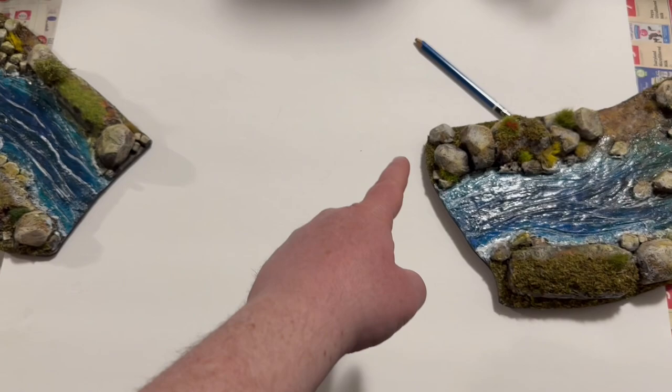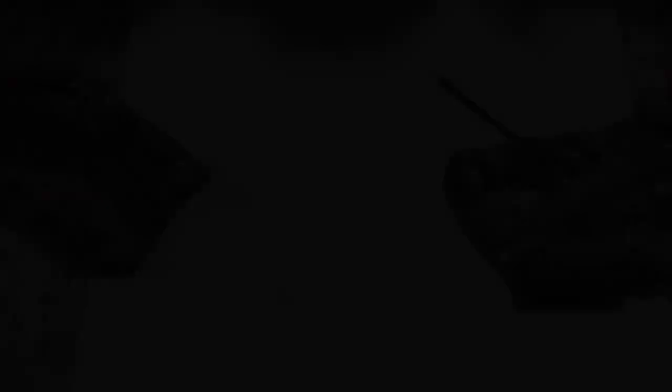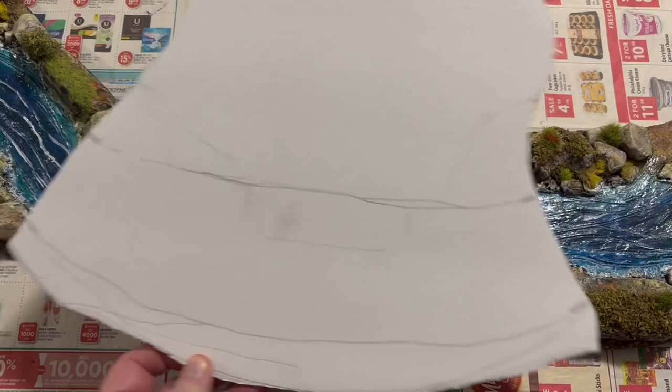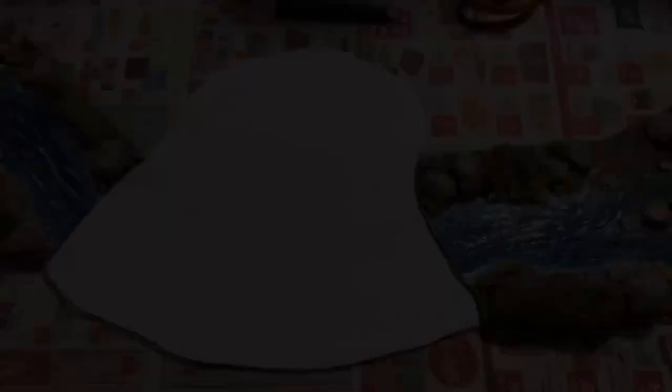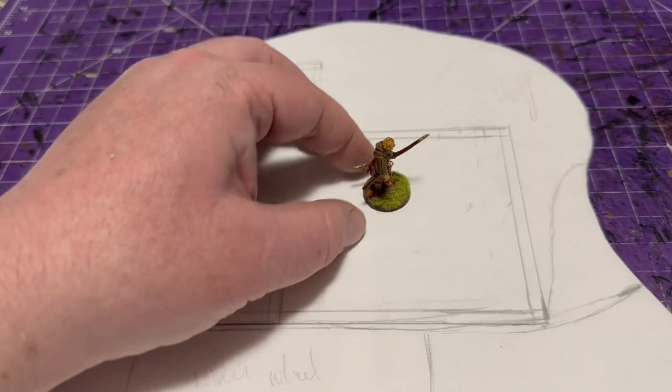I started off by planning it out using my two river tiles that I built on the channel — I really wanted this watermill to fit within that space. When playing on the table it'll cross the entire span of a four-by-eight table, about four feet across. I cut it out of dollar store foam board and drew right on top of it to see what the building would look like proportionally, then placed my minis to check the size.